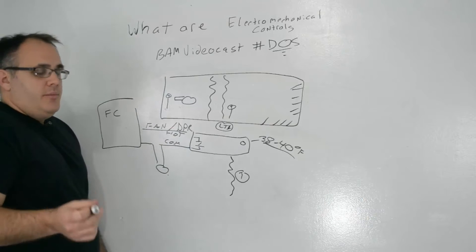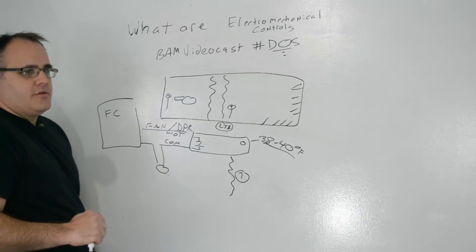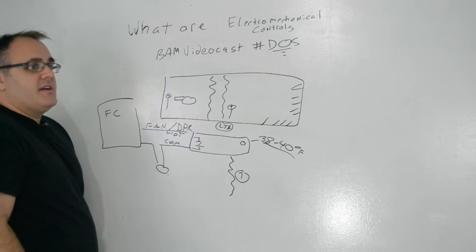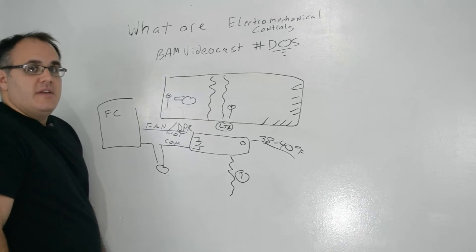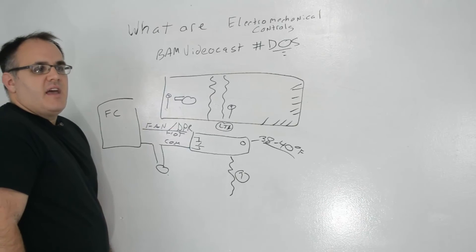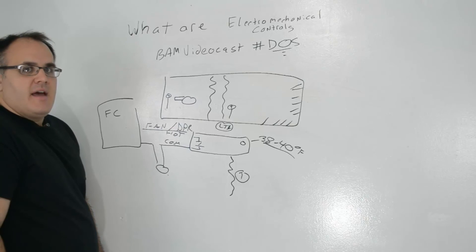I will be covering how to wire up a couple of different electromechanical controls in the subscriber-only video, so I encourage you to click the link in the upper right-hand corner of the video. Thanks, and I look forward to seeing you next week when I summarize 2016 and lay out my plans for 2017. Thanks a ton — have a great day.